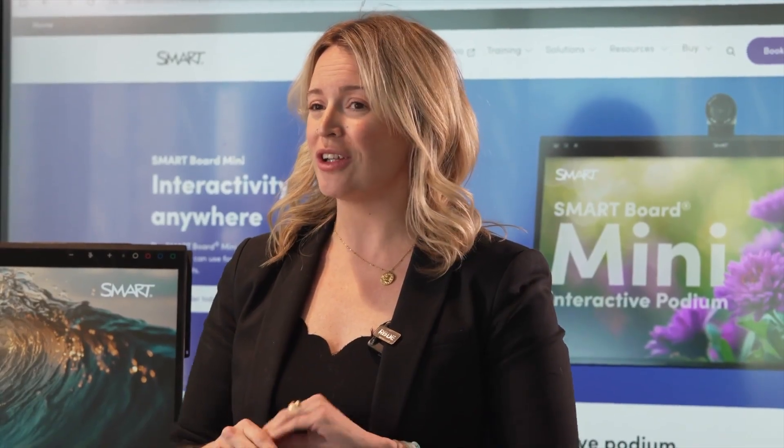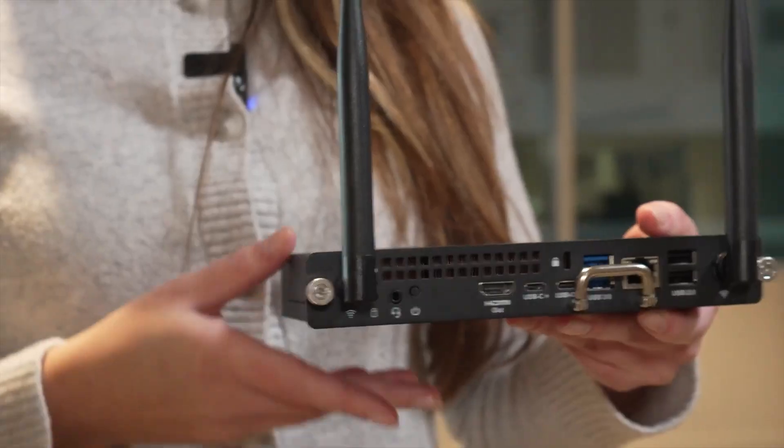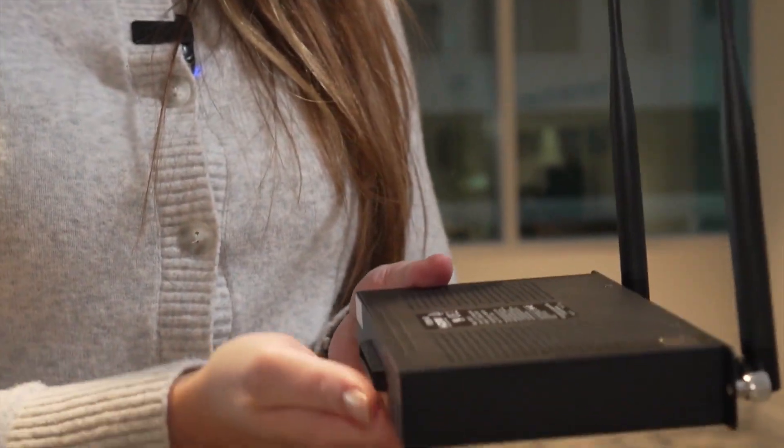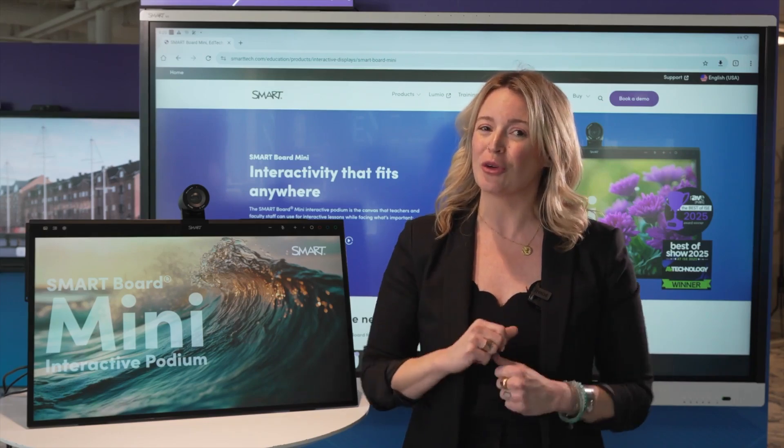The SmartBoard Mini is currently the only interactive podium on the market that has a built-in OPS module slot. Pair yours with the certified Smart OPS module for the best experience when bringing your message to life. Contact your local Smart representative today and get more information.